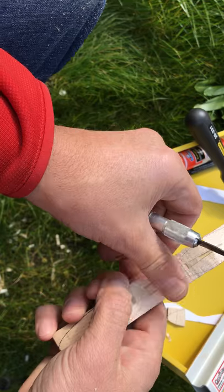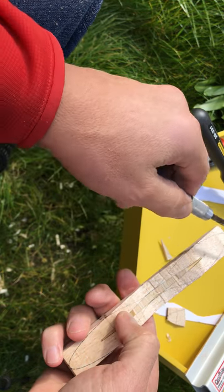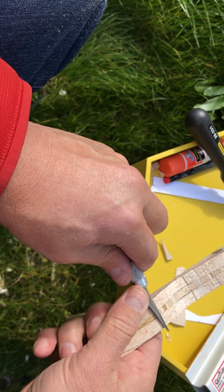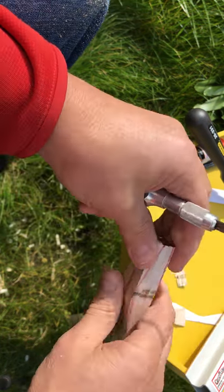You have to keep in mind that all of this material here is going to be gone as soon as I do the profile. So you can see that right now I'm more or less to shape. I'll clean it up after I get the rest of it done.